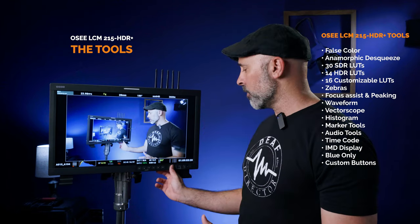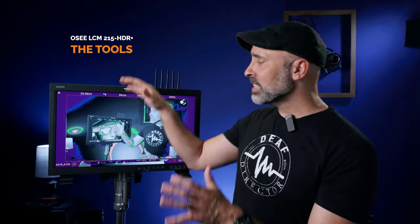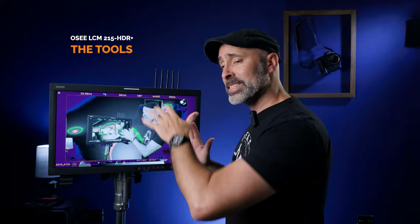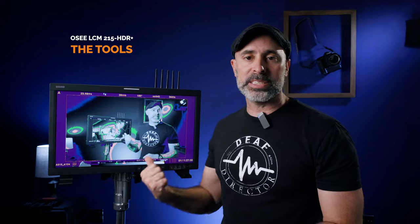One of the main things that makes a production monitor worth using is its tools, and the first one I want to point out is false color. What I really like is that you can set false colors to be calculated for different cameras — there are 17 different log curves built into the system, covering S-Log 3, S-Log 2, Log C from ARRI, all the RED logs, Canon C-Log 2, C-Log 3, and Panasonic V-Log. I was really surprised to see this at any monitor at this price point.